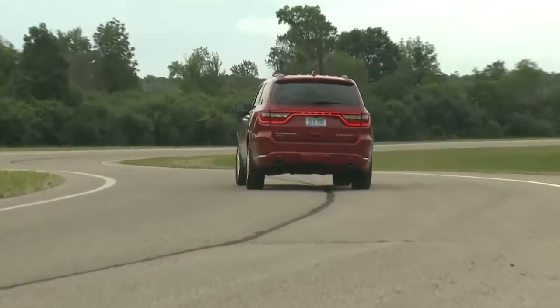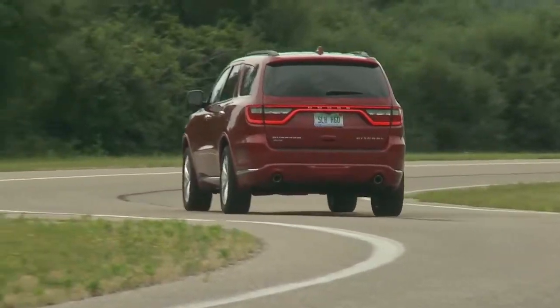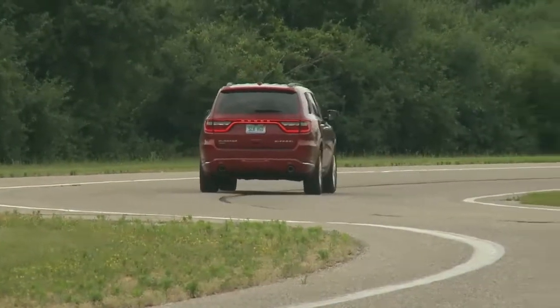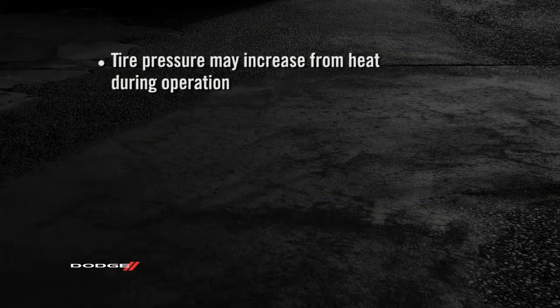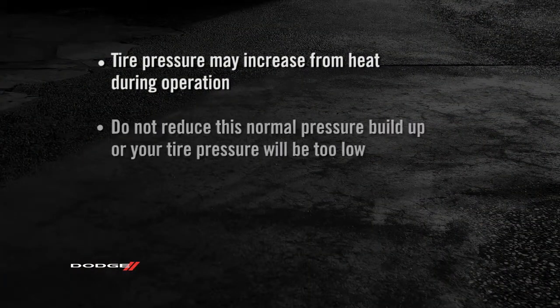Remember, tire pressures change with air temperature change. Keep that in mind when you check tires inside a garage, especially in the winter. Tire pressure may increase from heat during operation. Do not reduce this normal pressure buildup or your tire pressure will be too low.